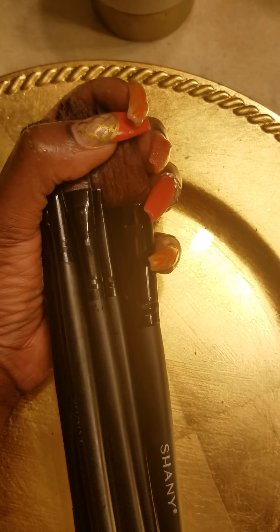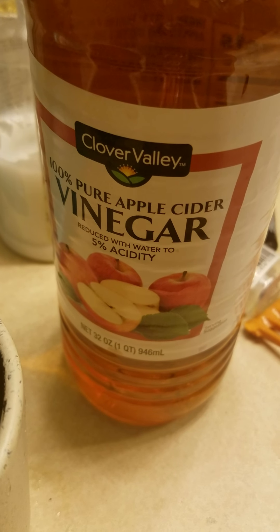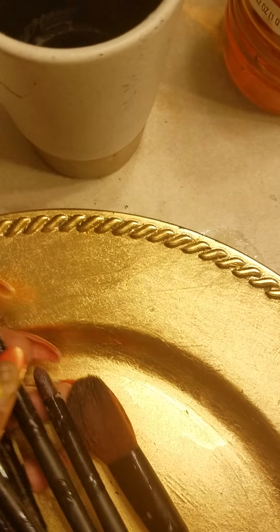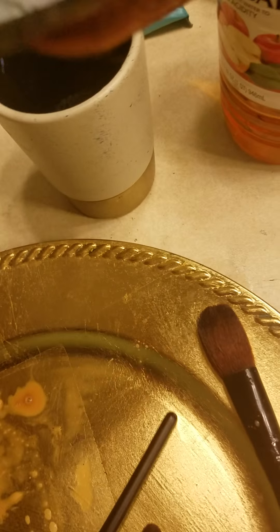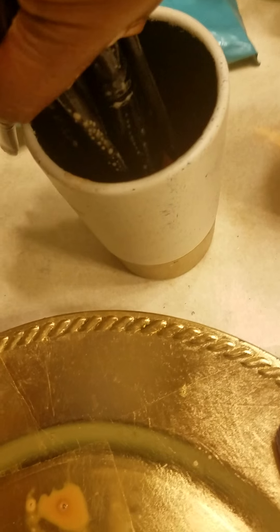I kind of already started but I will show you what I've done thus far. The first product I use to clean my makeup brushes is apple cider vinegar — no specific brand, I actually got this from the dollar store: Clover Valley 100% apple cider vinegar. The reason I use that is because the vinegar will strip all of the build-up from the fibers of the brush. I poured some vinegar in this cup, just enough to dip my brushes in, and I just dip them in an up-and-down motion to work the vinegar in there.